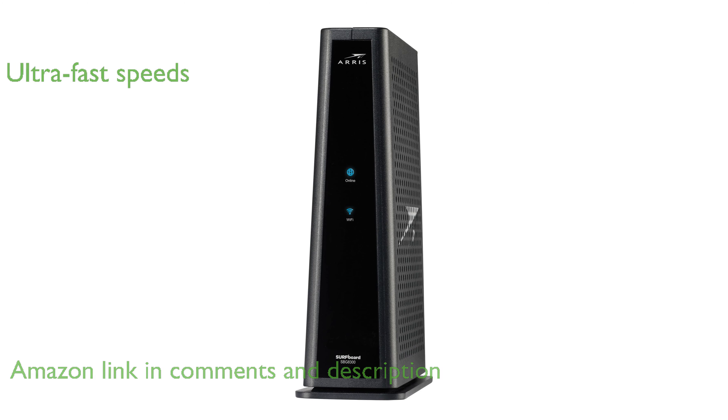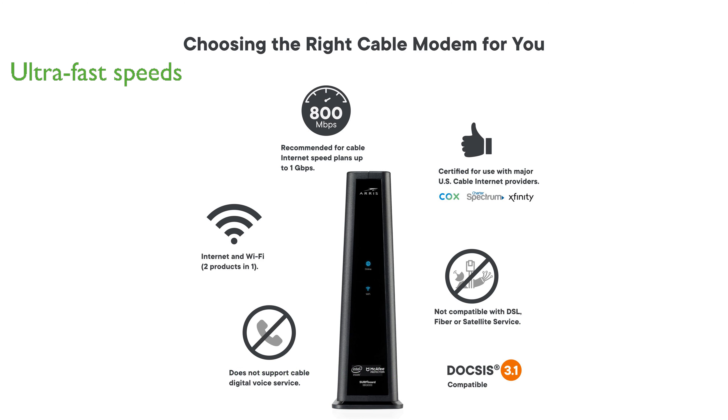With the latest DOCSIS 3.1 technology, this modem offers speeds up to 10 times faster than DOCSIS 3.0, ensuring ultra-fast streaming and downloading.